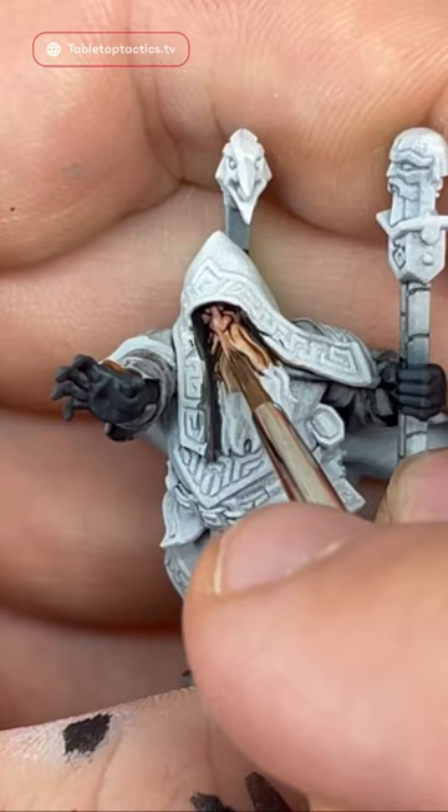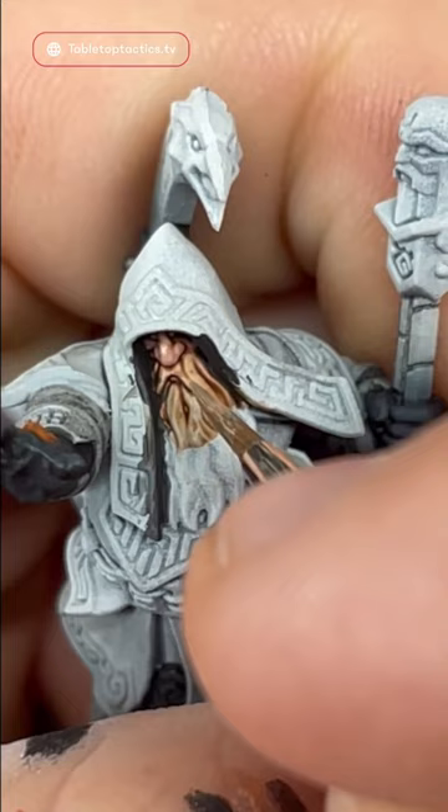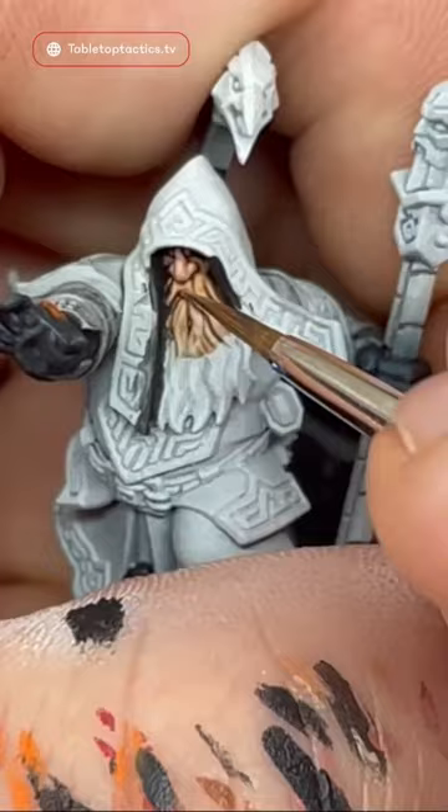Next, I'm going to mix Dwarven Skin with Ice Yellow and put that as my second highlight, going in an even smaller area. Finally, I'll add a little bit more Ice Yellow and do a final highlight to make the skin pop out nicely. And that is how you paint a nice Caucasian skin tone.